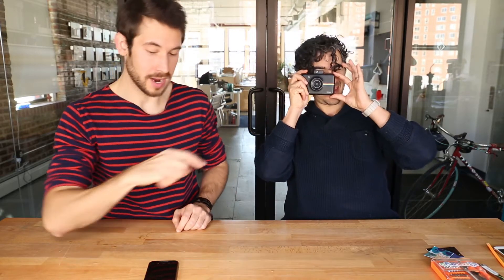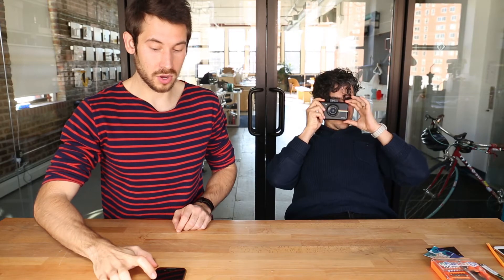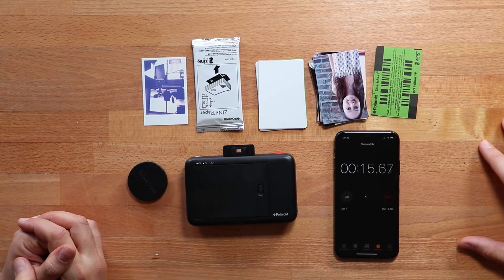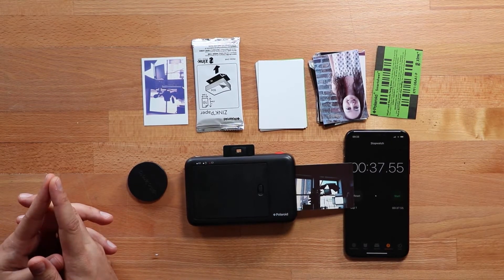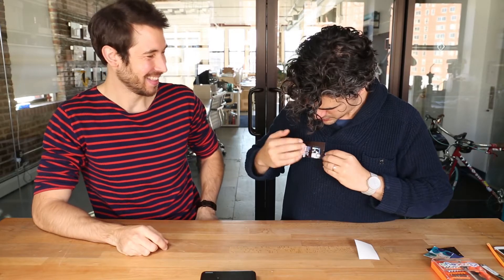When you press the shutter, I'm going to start the timer just to time how long it's taking. Ready? Go. [printing sounds] Ta-da. That's pretty instant — that's faster than a Polaroid. Let's call it 38 seconds. And it's a sticker, so you can put it on your shirt or your refrigerator.